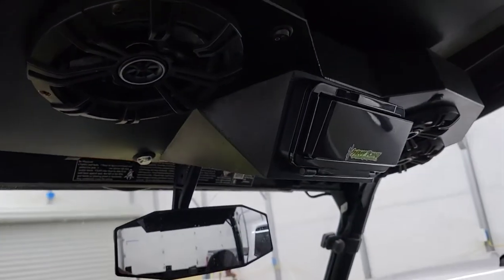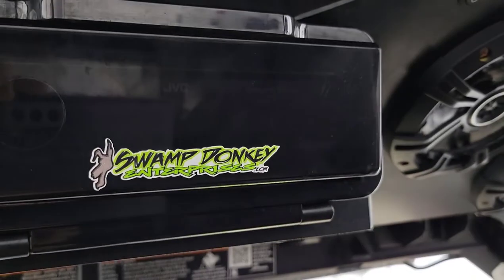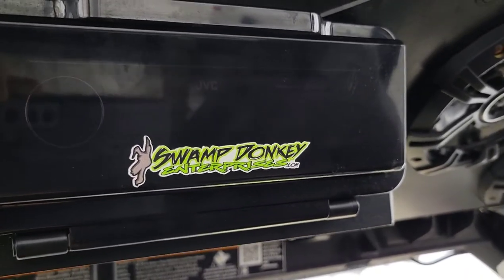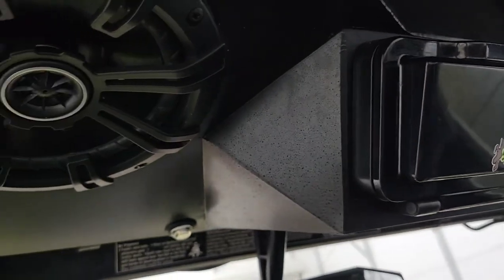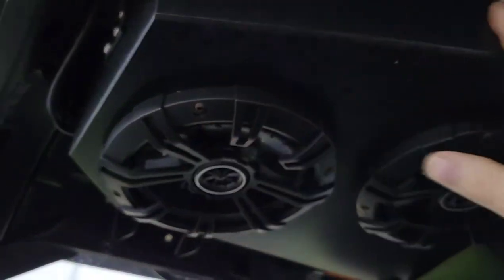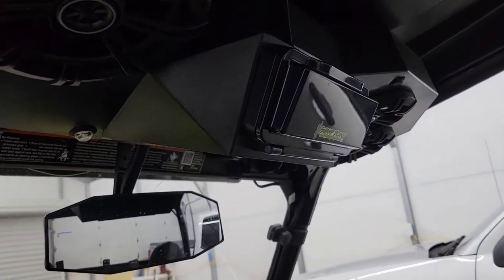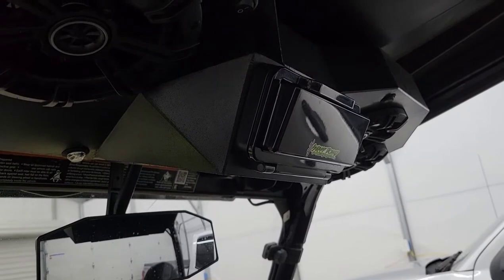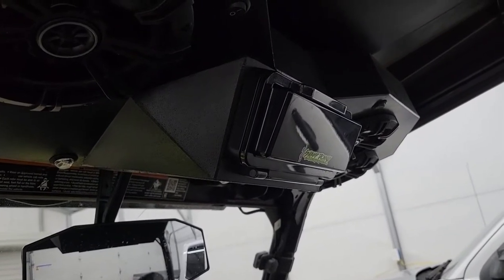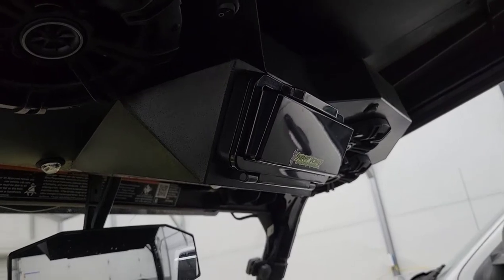This is a system from Swamp Donkey Enterprises. I'll have their link down in the description for this video so you can get online and check them out. I got on Swamp Donkey Enterprises and ordered it. It is a local company right out of southern Ohio, so that was pretty cool.